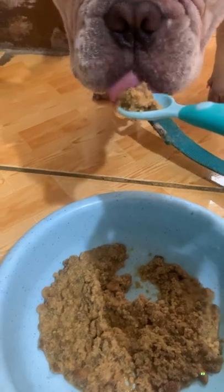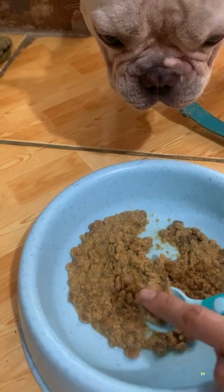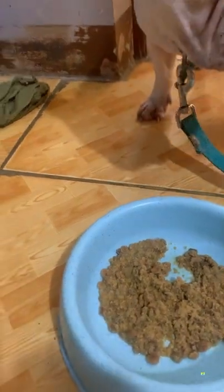Do it for your adult dogs as well, especially if they are smaller breeds, as they have smaller teeth and are less likely to crush their food thoroughly.